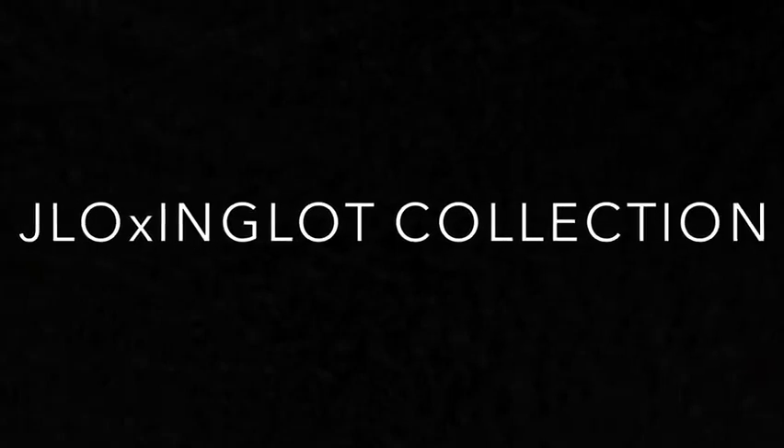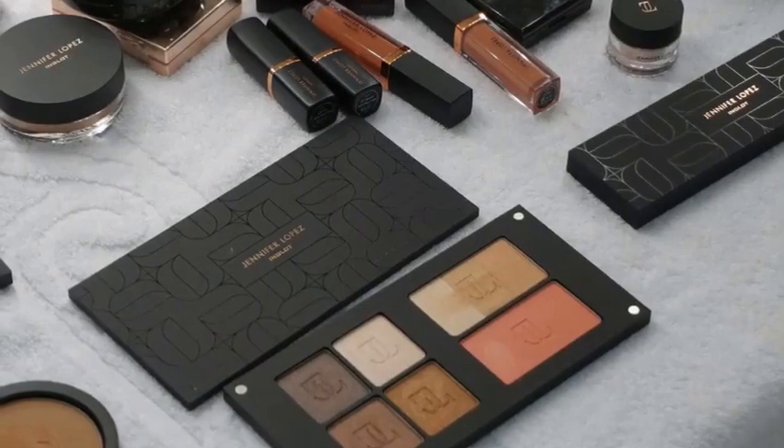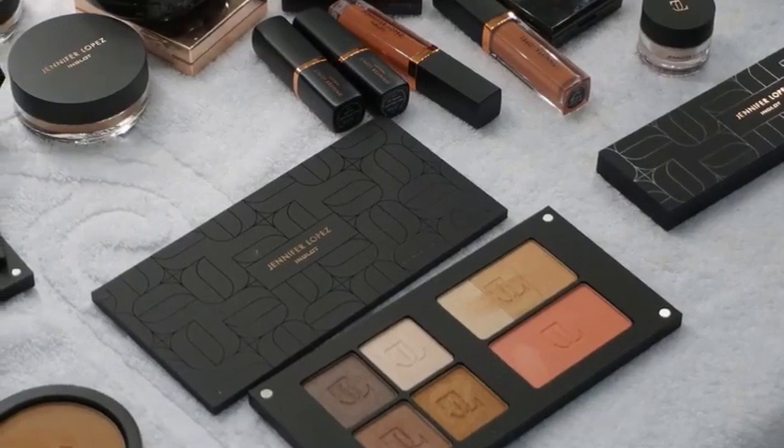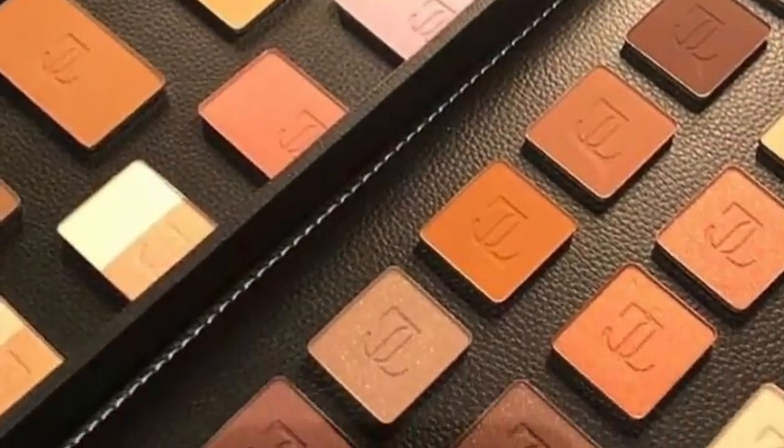Hey everyone, it's Niamh here from the Pro Team and today I have this tutorial inspired by Jennifer Lopez using the amazing new J.Lo collection which is now in all Inglot stores nationwide. This collection is so stunning, so luxurious and it's a 70 piece collection.